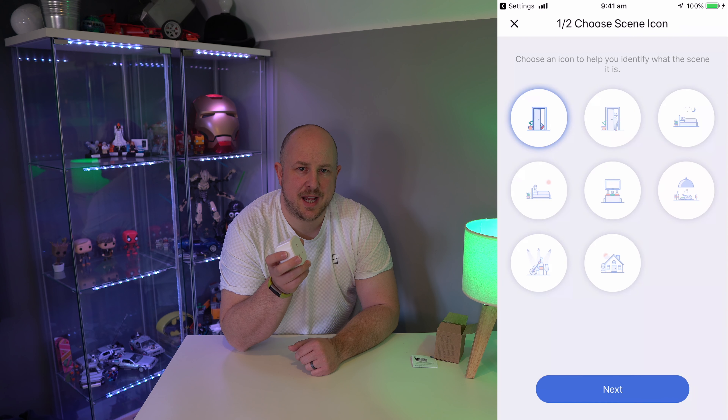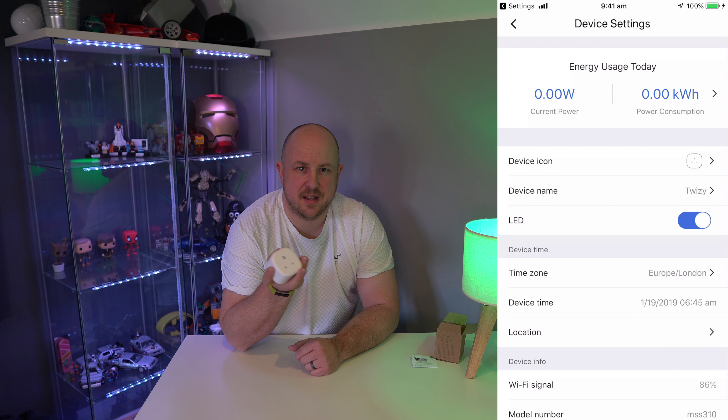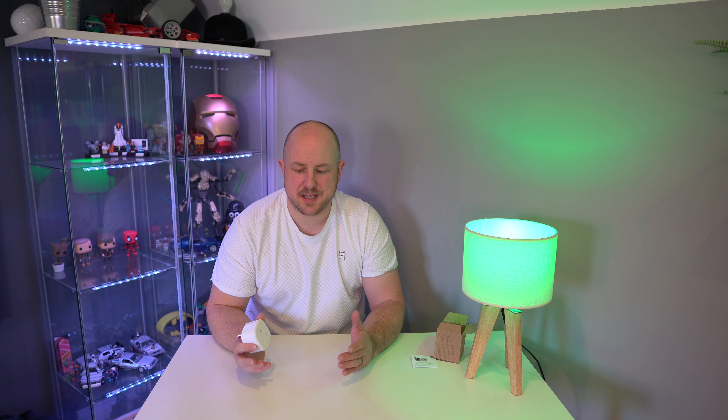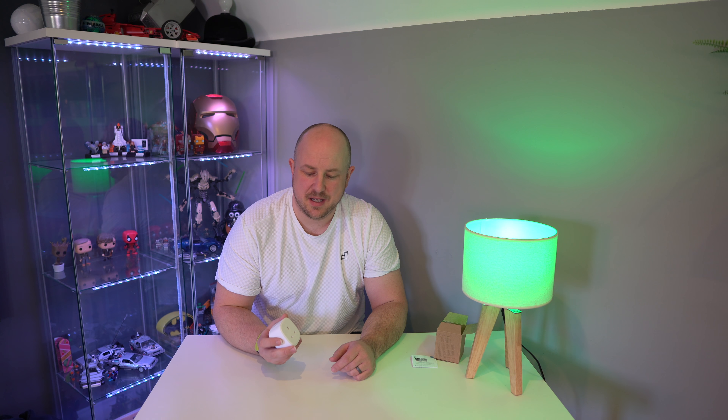It will charge the Twizy for a certain period of time and then turn off. It's quite handy that you can check the statistics to show that it has been doing it and how much power has been put in. For something like the Twizy that doesn't have a very informative instrument cluster — it just shows you the percentage — I can see how many kilowatts I've put back into the battery, which also helps me understand state of charge over time.